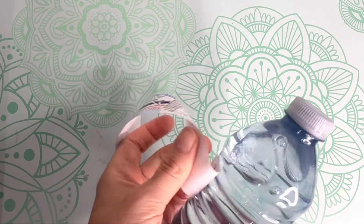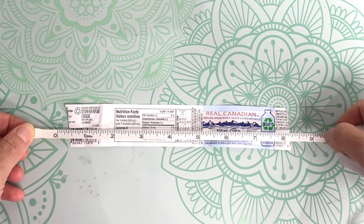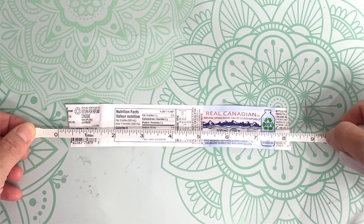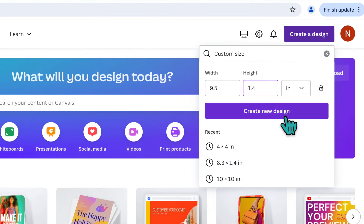You can take the label off your water bottle and measure the size, but I find this size will typically work for any water bottle. Keep in mind you'll want a little bit of overlap at the ends so that you can tape it on. Then go ahead and click Create New Design.